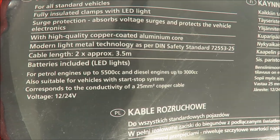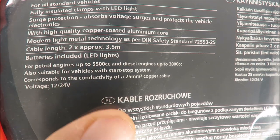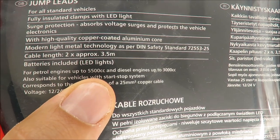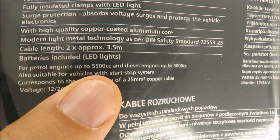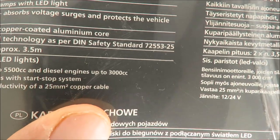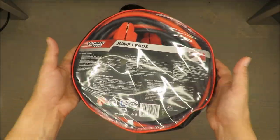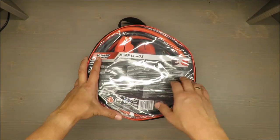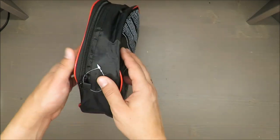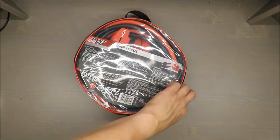It doesn't state what kind of current it can deliver. It says it supports up to almost 4.5 or 5.5 liters in terms of petrol engines and up to 3 liters for diesel engines. So the current should be high, but I would still expect to see how many amps it can serve — that's quite basic, must-have information.